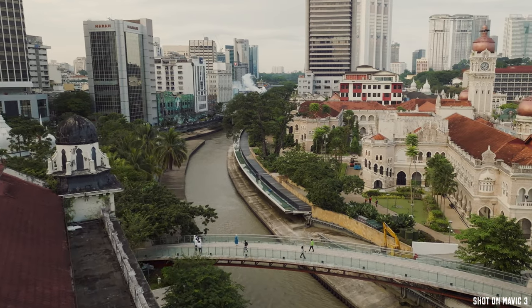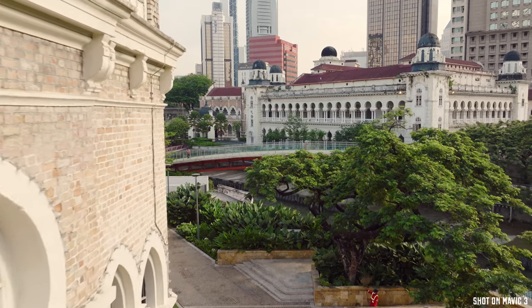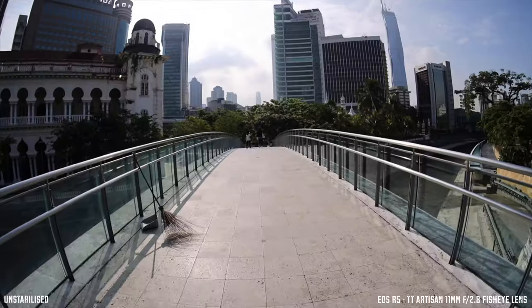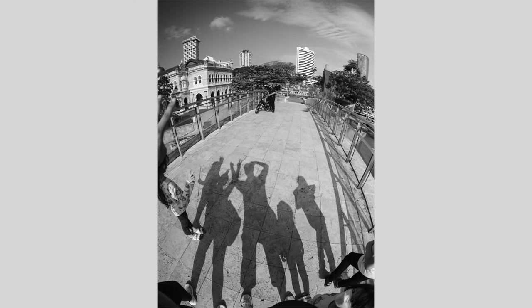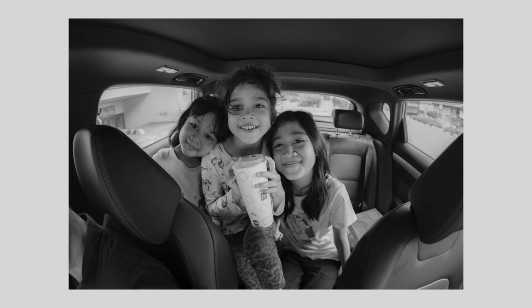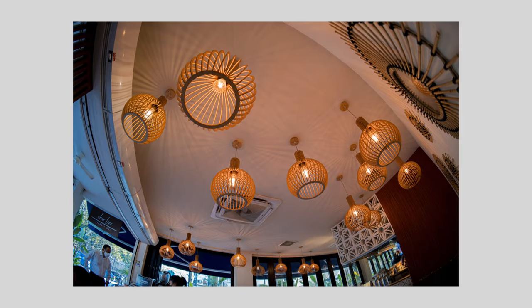Let's look at some samples and how this lens performs in terms of usability. Using this lens was pretty much the same as using any other lens — the only real difference is the ultra-wide distorted image that captures everything in front of it. Being a fisheye lens, almost everything in front will be in focus. However, I did find that when I wanted to get really close to subjects, manual focusing tended to get in the way as it was rather hard to focus precisely for critical shots.